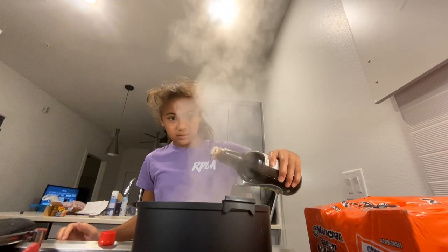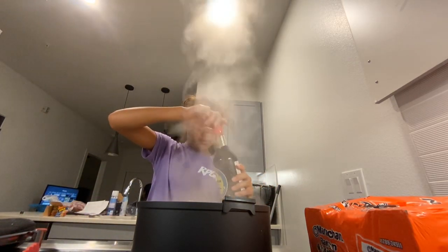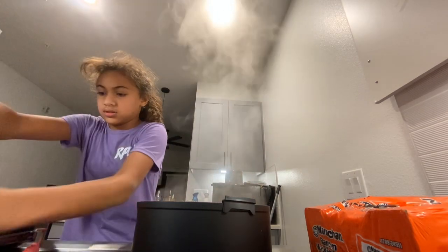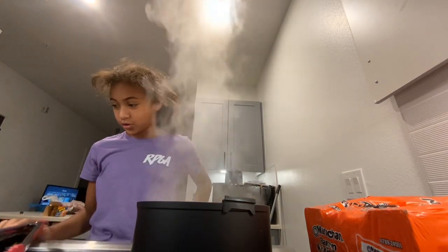Take this out and put some in — that should be enough. Put the cap back on, then just stir it with the fork.